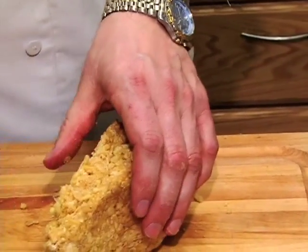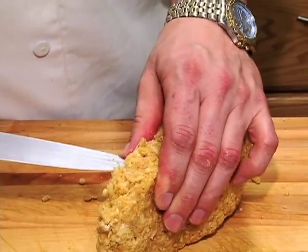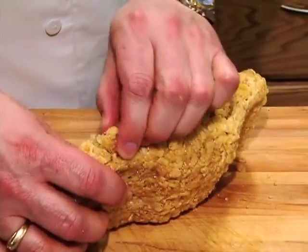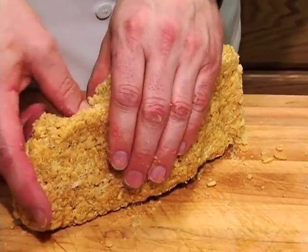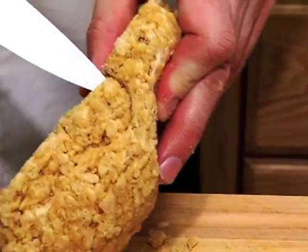Then with the knife — this is a part where mom or dad can help out a little bit — just cut that part out. If things fall out of place it's okay, you can push it back in.